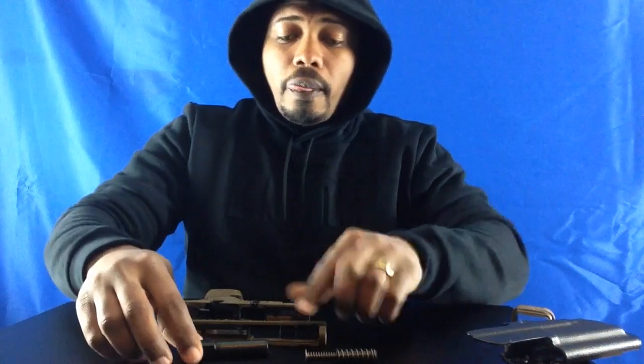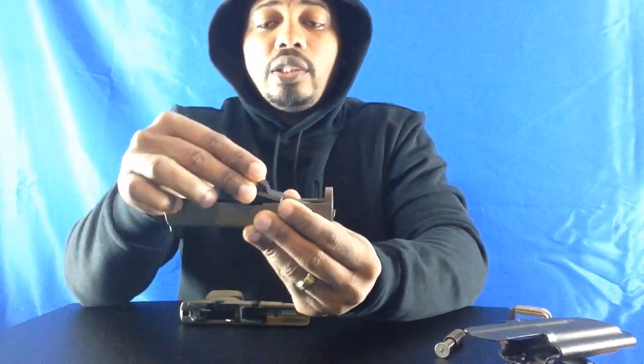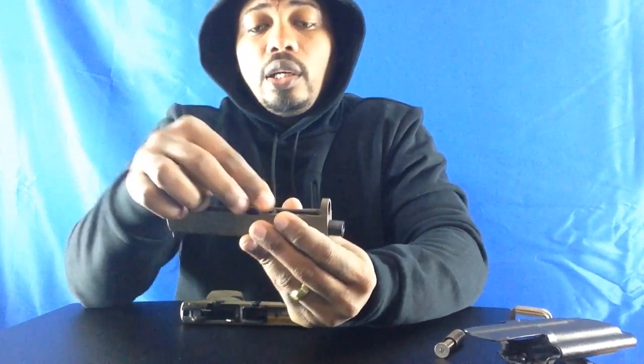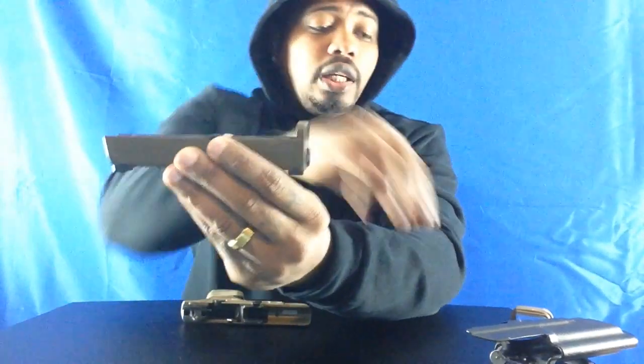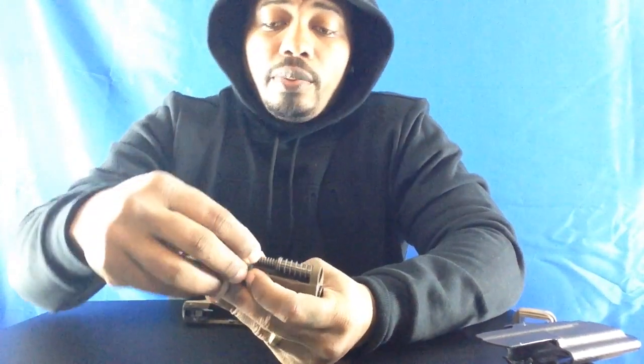Now I'm going to show you how to do the assembly — this is when you put it back together. The first thing you want to do is grab the top part of your firearm. Then you grab your barrel, and when you insert the barrel, you're pretty much inserting it and letting it drop down in, then pushing it forward, and it clicks into place. After you do that, you grab your recoil spring again and you put it in here, push it in, and it catches on the front lip, as you can see.